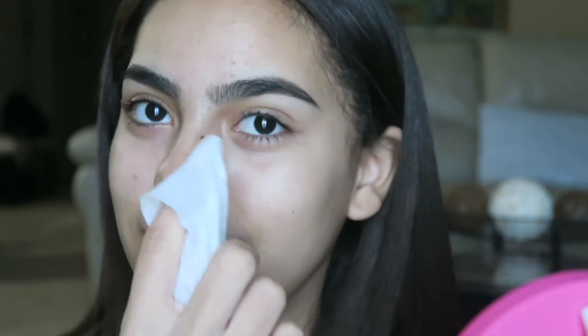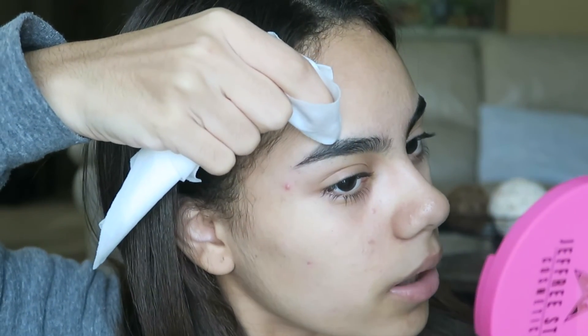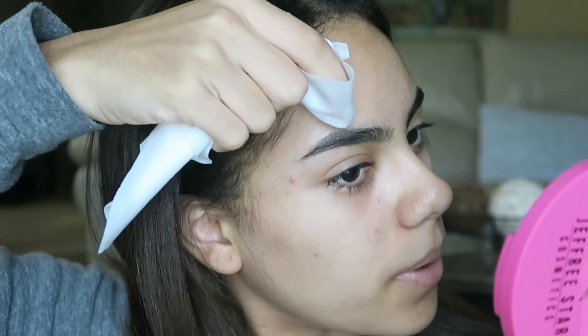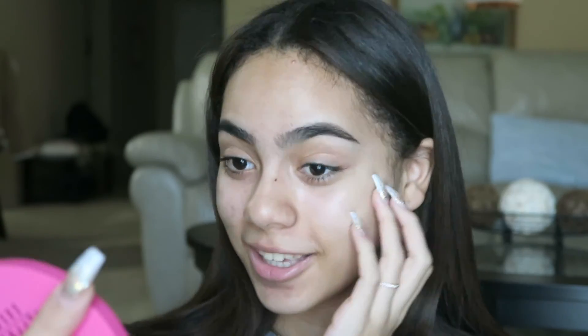To fix a makeup mistake like this peak, I would just take a makeup wipe — especially since I do my brows before everything else, typically just after primer. So I'm free to take a makeup wipe and wipe anything off. I'm literally just going to take this with my finger and wipe off and shape it a little bit more so it's more rounded like the other one. Now they look more like sisters.